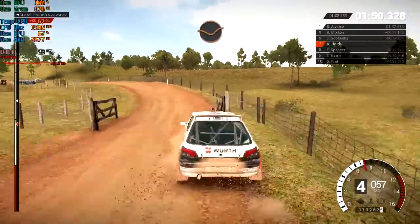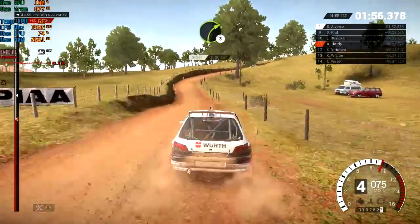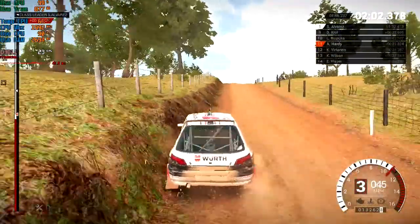Left three over crests. Dip, crest. Crest, dip. Right three over crests. We've got a front right puncture. 80 through dip, crest. Right six.